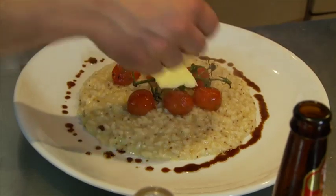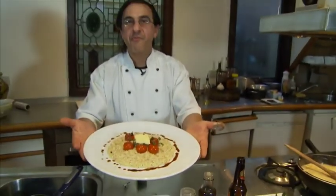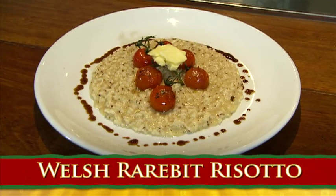Just right on top of it. Welsh Rarebit risotto, with my compliments.